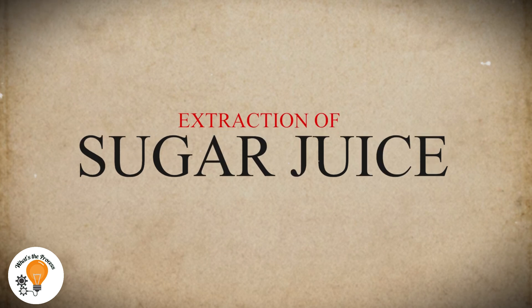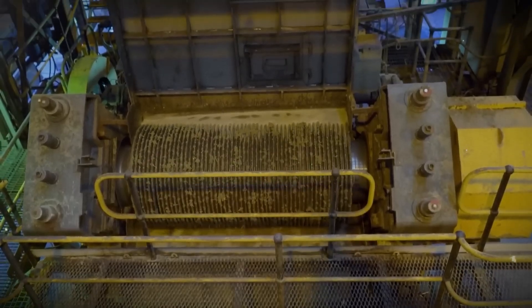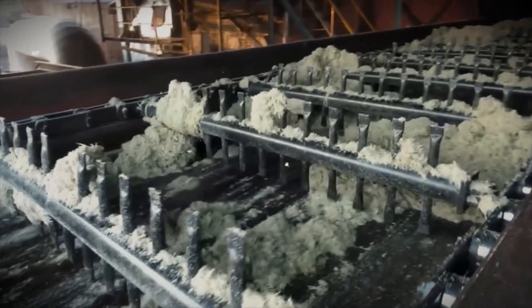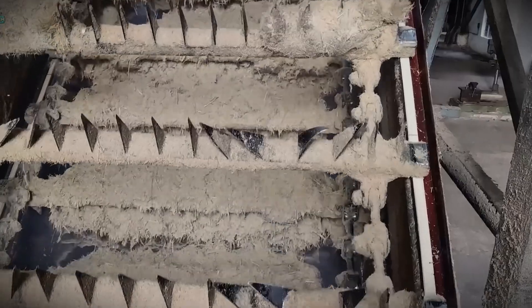Step 2: Extraction of Sugar Juice. When the sugarcane and sugar beets arrive at the factory, the first step is to get the sweet juice out of them. For sugarcane, machines crush the stalks between heavy rollers, squeezing out the juice — similar to pressing a sponge to get water out. The leftover dry pieces of sugarcane, called bagasse, are not wasted; they are often burned to produce energy for the factory.